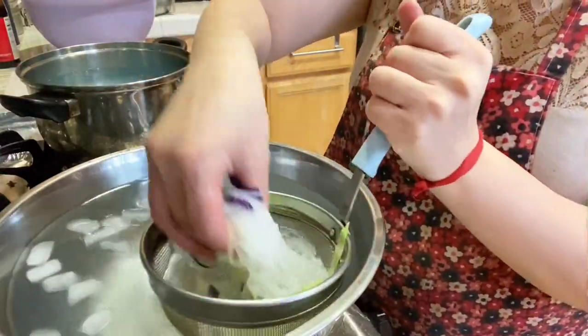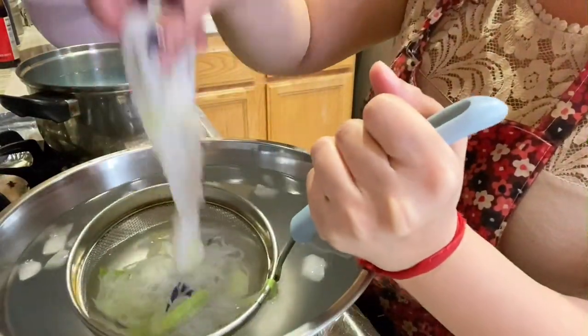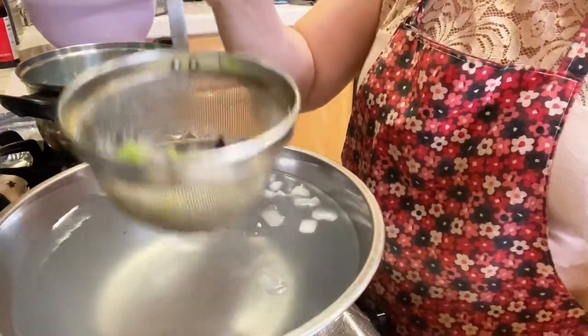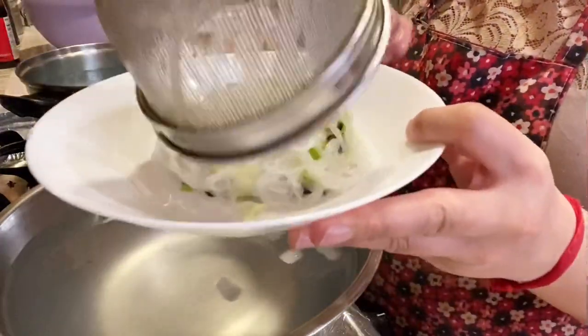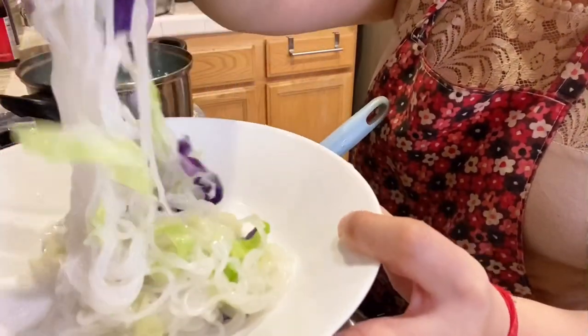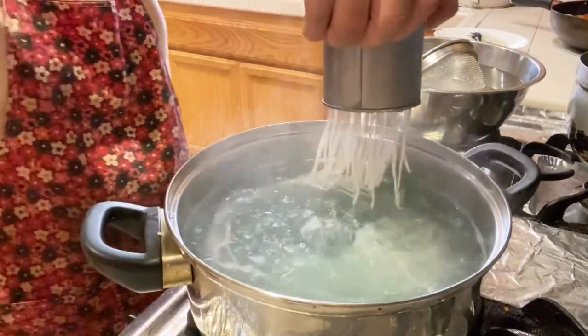This is how long and beautiful these noodles are. Drain the water and then pour the noodles and cabbage into a plate or bowl. Here is just another look at how these noodles are formed.